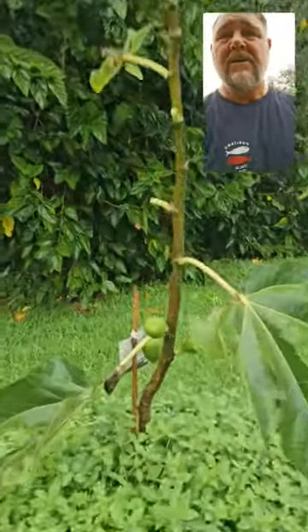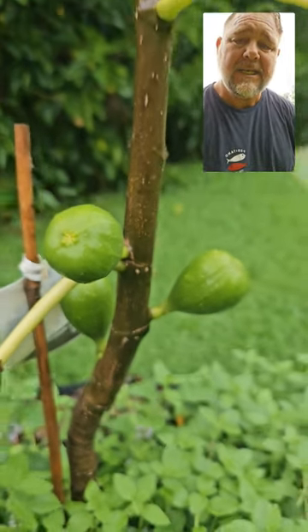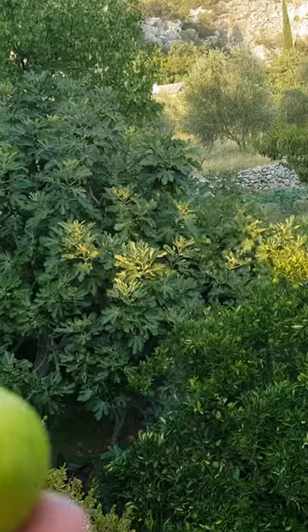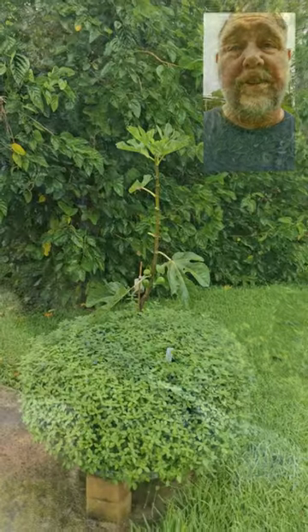First year and we're going to get some figs off it as well — in fact we've already got one, and it tasted excellent. I've been to Croatia and tried the Adriatic fig there, and I'll tell you, it tastes very similar. You can dry them or make fig jam.